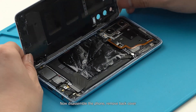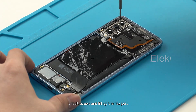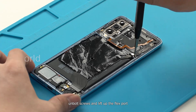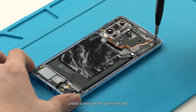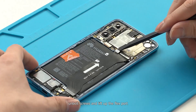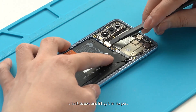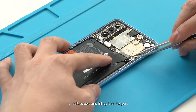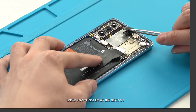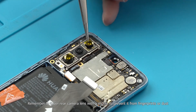Now disassemble the phone: remove the back cover, unbolt screws, and lift up the flex port. Remember to cover the rear camera lens with a sticker to prevent fingerprints or dust.